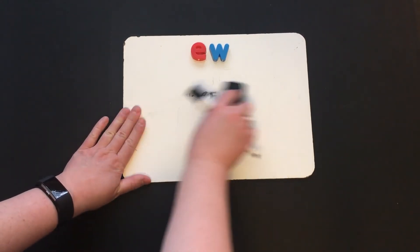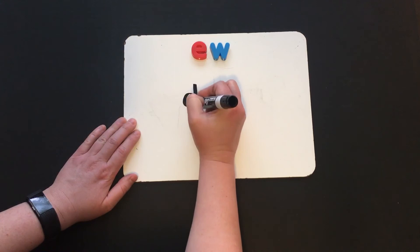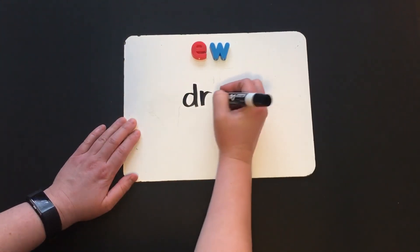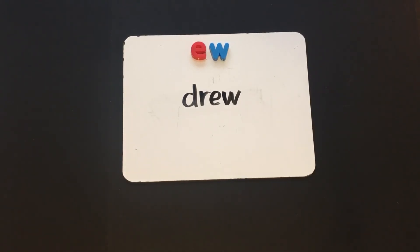Nice work. Now I want you to write the word "drew." Let's check it: D, R, ew — drew. I drew a monster.